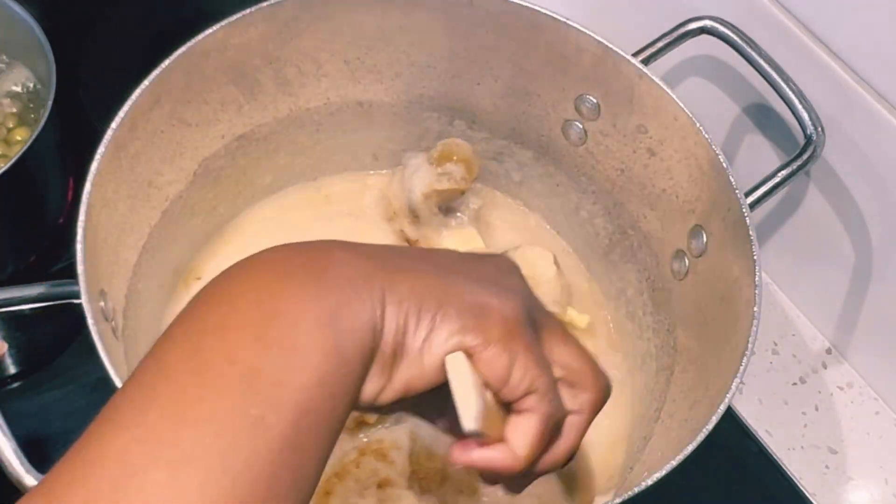I have broiled meat and fish: smoked turkey, goat meat, some beef, and mackerel. I broiled my meat at a low broil for 30 to 40 minutes. I also have three Maggi cubes here which I'll break into the soup — the Maggi cube also gives it that delicious flavor.